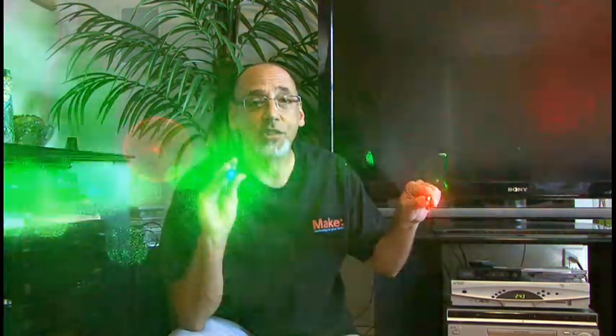Hello and welcome to another weekend project from Make Magazine. I'm Kip Kay. If you've seen any of my other videos, you know that I love lasers — red, green, blue. There's just something intriguing about laser beams and there's also a wealth of projects out there. Did you know that you could transmit your voice across the room on the beam of a laser? We're going to do just that on today's weekend project as we build a simple laser communicator.